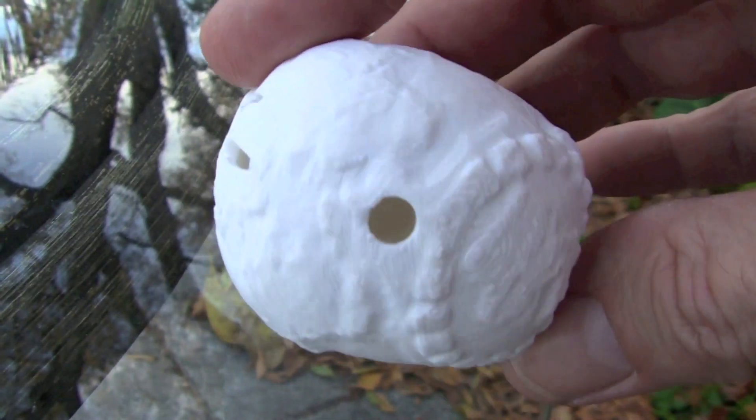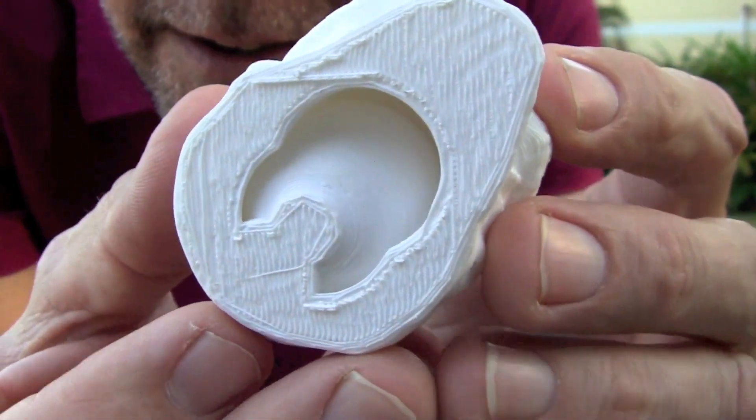Archaeologists noticed that there was a hole in the top and figured that maybe this was some kind of instrument. So they ran them through x-rays or CAT scans and found out that yes, indeed, they were hollow in the center, and there was another smaller sphere on the inside that also had a hole.